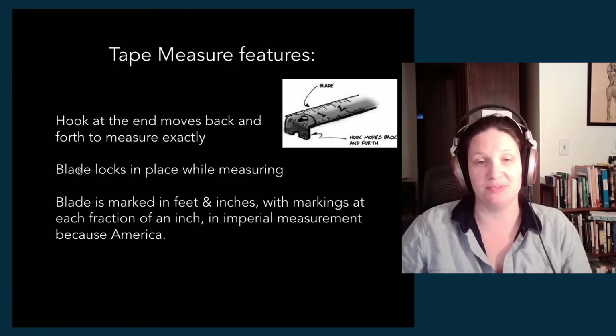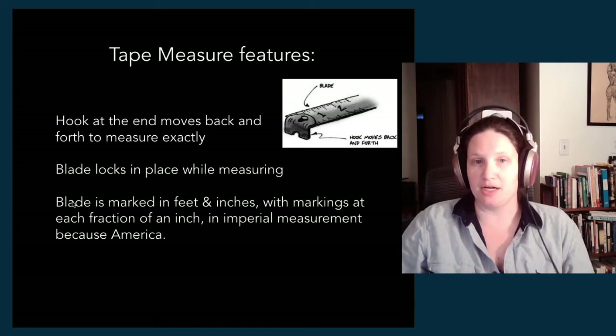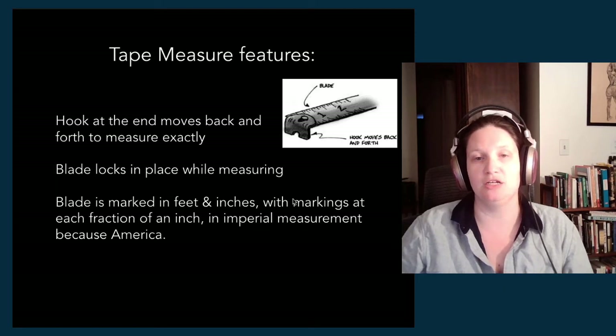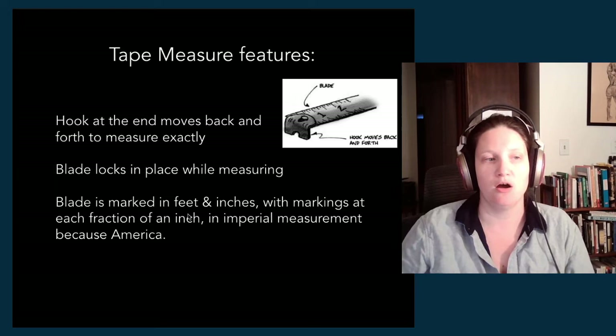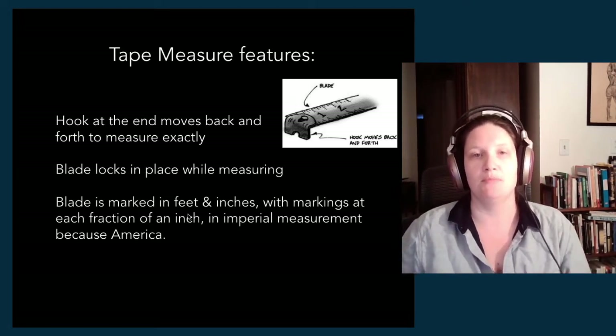We just talked about how the blade locks in place when you're measuring. And then because we live in America — the land of the weird imperial system — the blade of our tape measure is marked in feet and inches, with each marking at fractions of inches. That's by eights, halves, quarters, and multiples of two. Powers of two are the divisions our blade is divided into. We talk about that more in the about-measuring video.